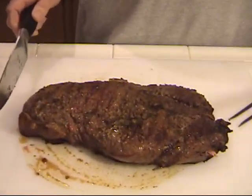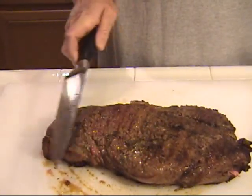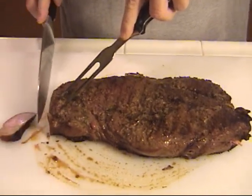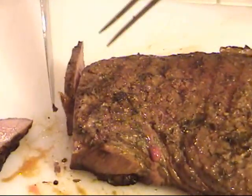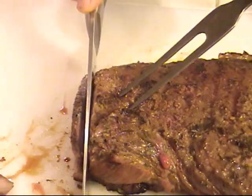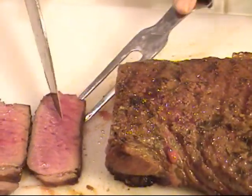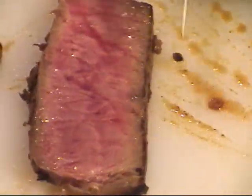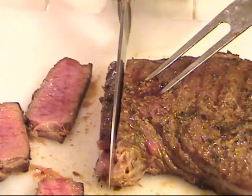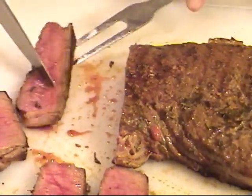To cut a London broil, you'll see it done a couple of different ways. You can go sideways at a nice angle — they do that in the restaurants — but no real need to. Just keep it nice and simple, just go straight down, about this wide. Look at the color on that meat. You want your meat to stay medium, medium rare. Definitely don't let the slices stack up — separate them out, because if you pile them up they'll cook on each other.